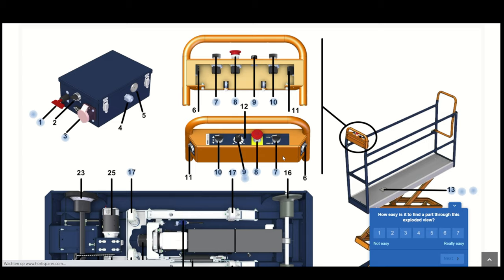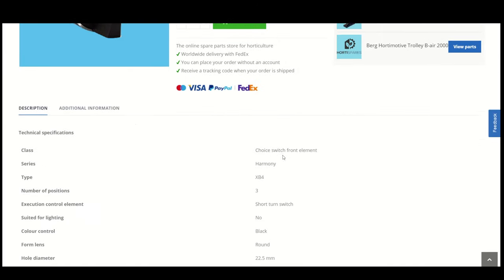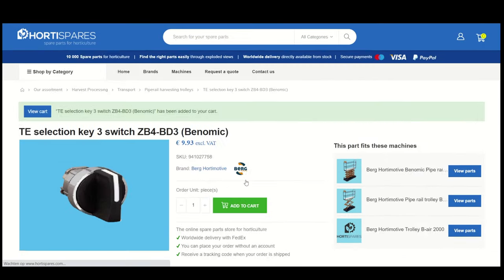To request other spare parts, please contact us. When you have found the right spare part you land on the product overview page. On this page you can find multiple images, the price, and additional information. If this is the part you need, you can add it to your cart.